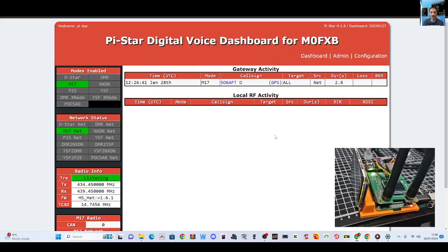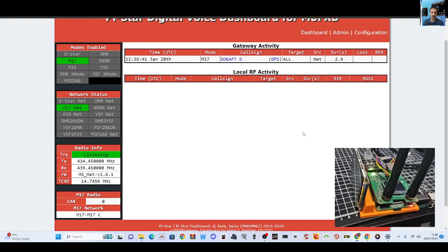M0FXB Hamtech, welcome to my channel. Let's upgrade the firmware on the hat that is on our Raspberry Pi 3 at the moment.